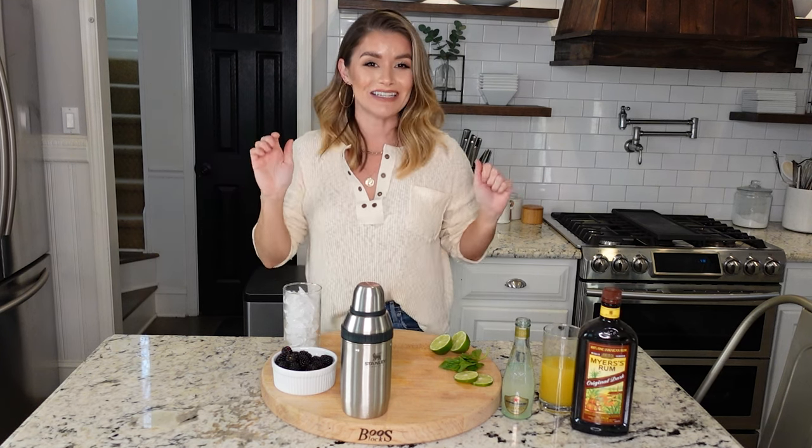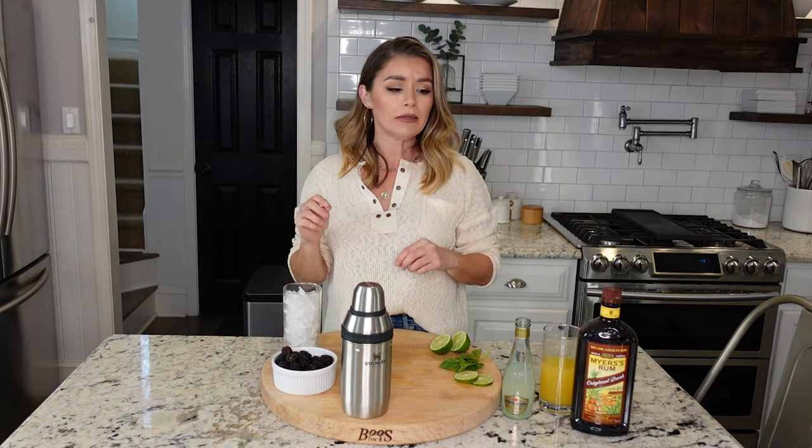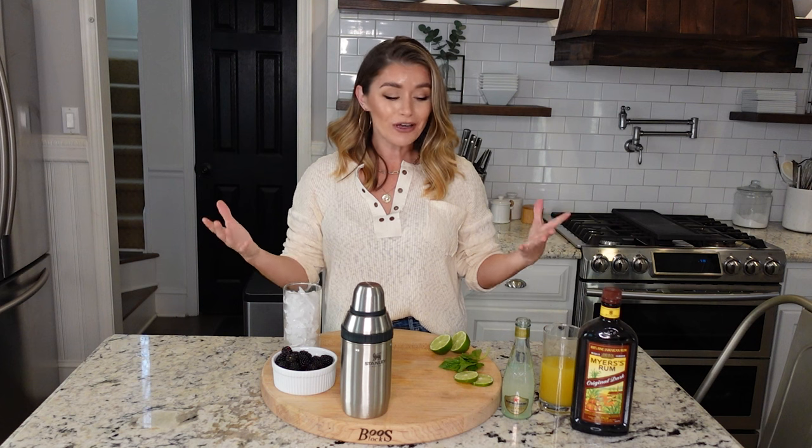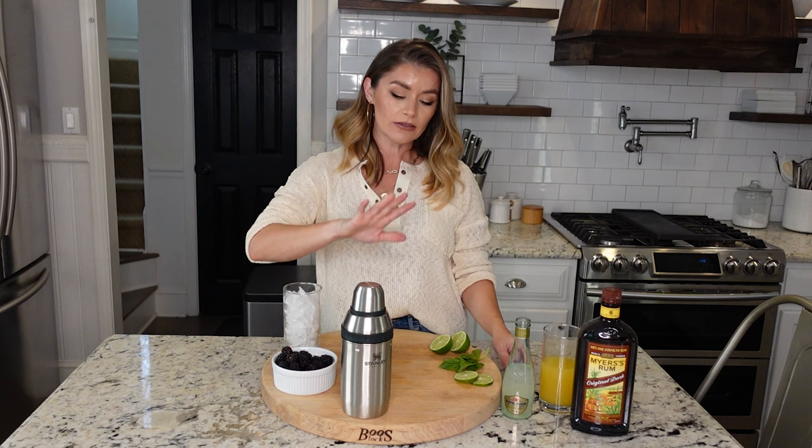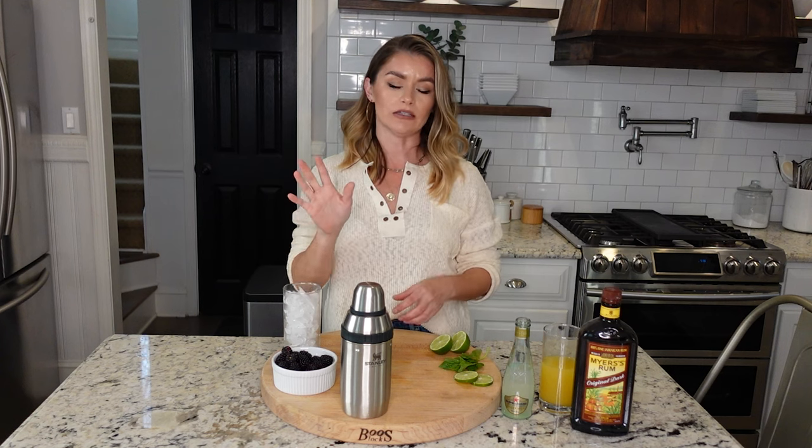Welcome to happy hour! I've got you covered with a fantastic recipe today — it's my rum pineapple blackberry basil concoction, which is absolutely fabulous. I don't want y'all to miss out on this, and I want to show you one of my favorite gadgets from season two. It's not necessarily a gadget, it's just full of awesomeness.